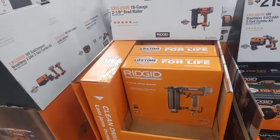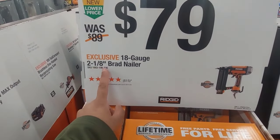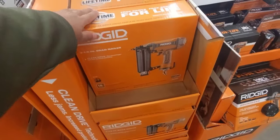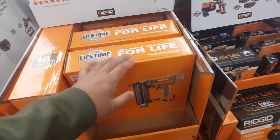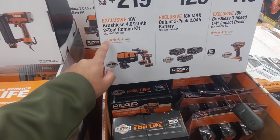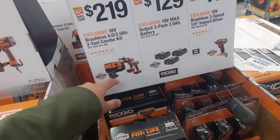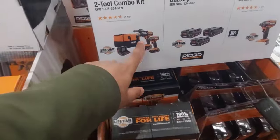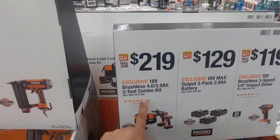So we're at the RIDGID side now. Starting with this 18-gauge 2-and-1/8-inch brad nailer — $79 only. This is a pneumatic model, so it's for air compressor units. Right next to it, we got the $219 exclusive 18-volt brushless 4-point combo with a 2-amp battery. This thing is pretty awesome — it's a hammer drill and you get an impact driver with it. That's $219.